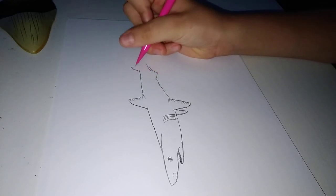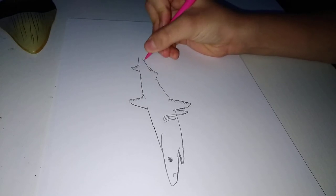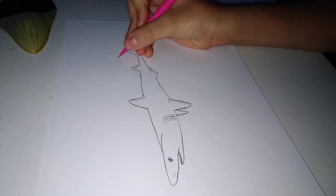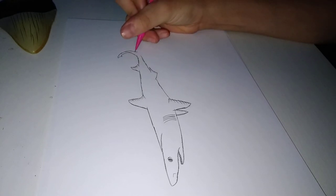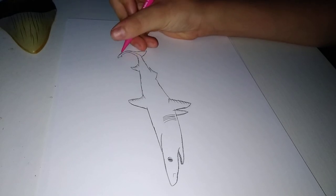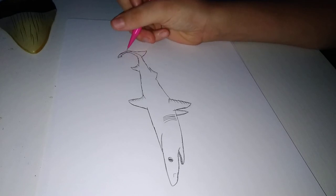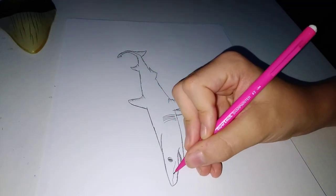I'm gonna draw on the underdorsal fin. Right now I'm gonna draw on the tail. Now I'll add the finishing touches.